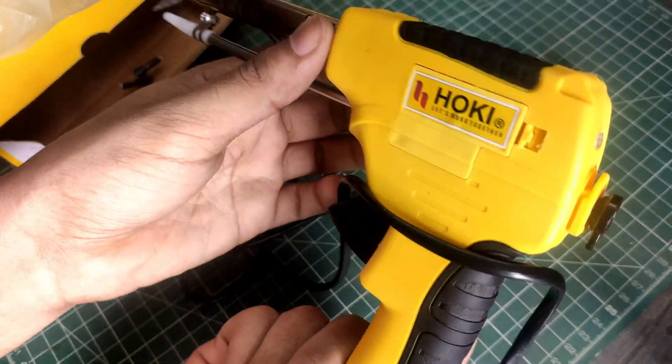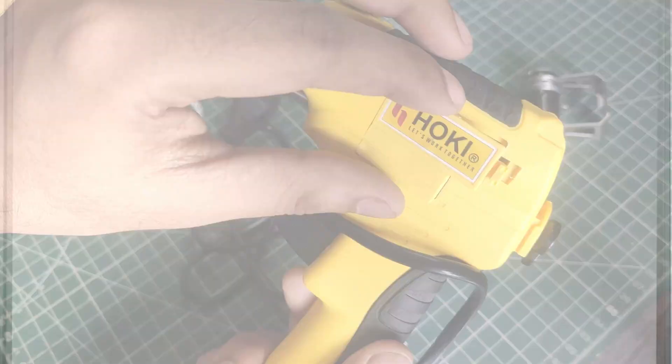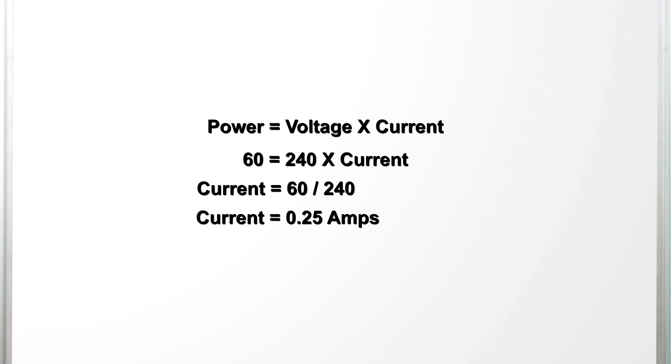There is a gun style button to move the solder forward. We will take a look at the mechanism in a bit. Let's calculate that. Power is equal to voltage times current. So 60 is equal to 240 volts here in India times the current. So current will be 60 divided by 240, which is 0.25 amps. So the wires don't need to be that thick.